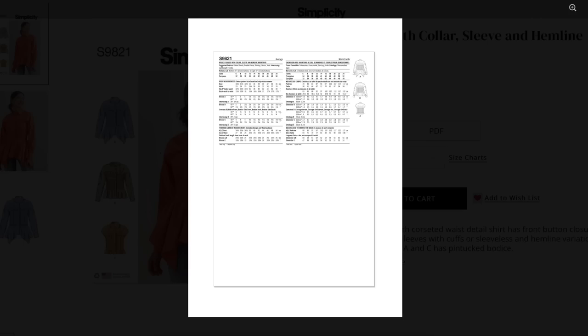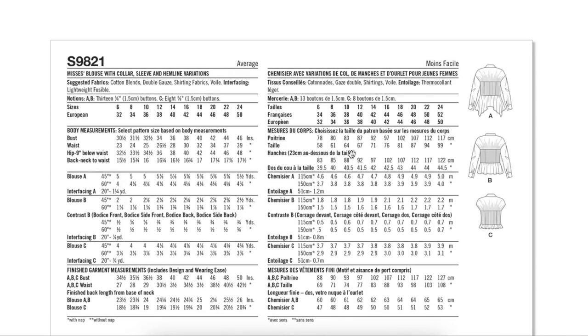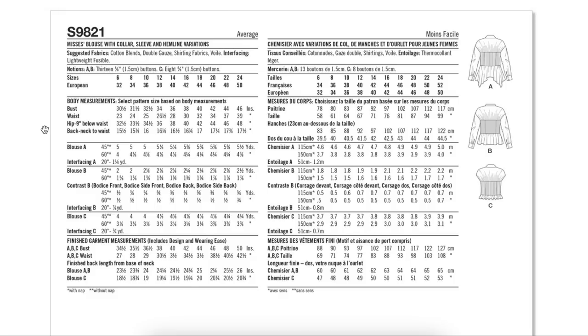There's the back, and here is the envelope back. Suggested fabrics are cotton blends, double gauze, shirting fabrics, and wool — all your light to mid-weight stable wovens. They don't have a separate fabric listed for View B though. View A and B have 13 buttons; View C has eight because you don't have the cuff buttons. The waist has four inches of ease, and the bust also has four inches. If you're in between sizes, you can definitely size down one for a closer fit.